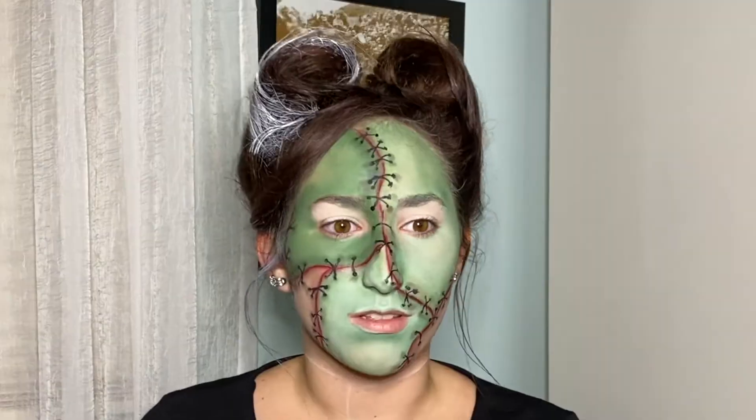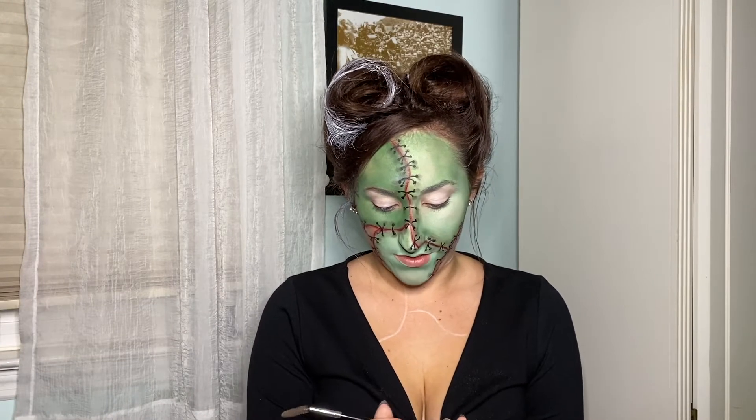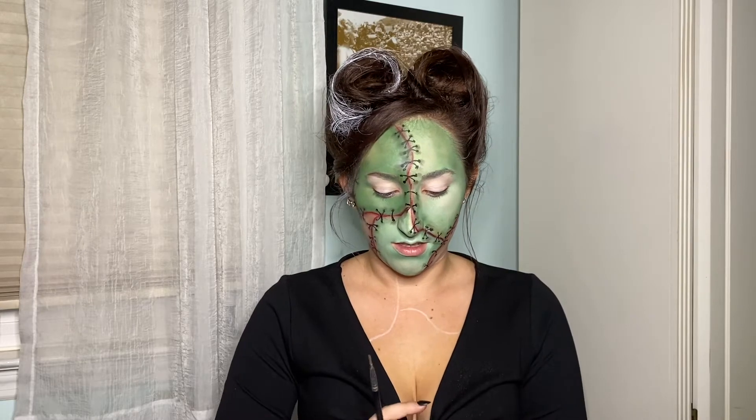I wanted to do my eyebrows before eyeshadow. Since this is a pinup Frankenstein, I'm going to do my eyebrows more in a 1950s pinup shape. I'm going in with my Dip Brow Pomade by Anastasia in the shade Auburn as a base, and then I'm going to darken it with eyeshadow because we are a monster, so I want darker eyebrows.